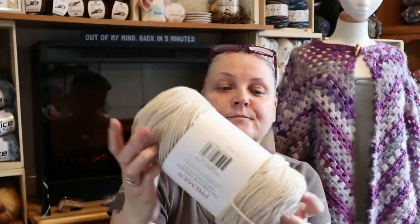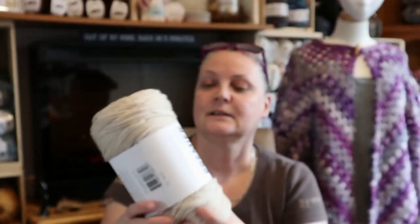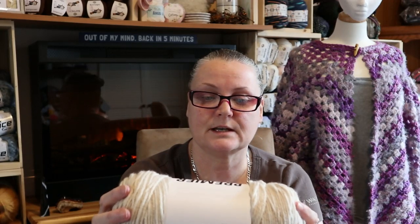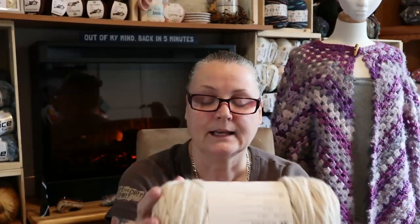Now here is the Premier Basics - this is the one I've been waiting for for Sandy's blanket. The color is Linen. It's 359 yards, 328 meters, and it's 100% acrylic. This is such a soft yarn - you've gotta try it, I love it! I've been waiting to get this for months and months. I kept saying it's too expensive, but it went on sale and I had to do it because it's so scrumptious.